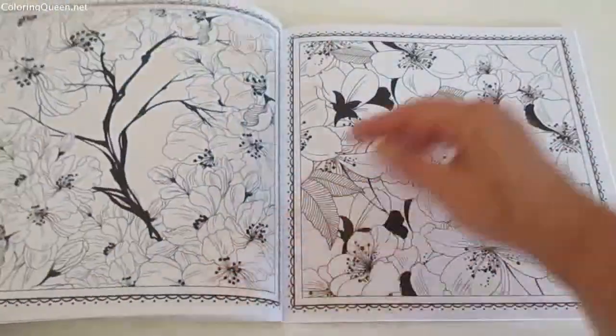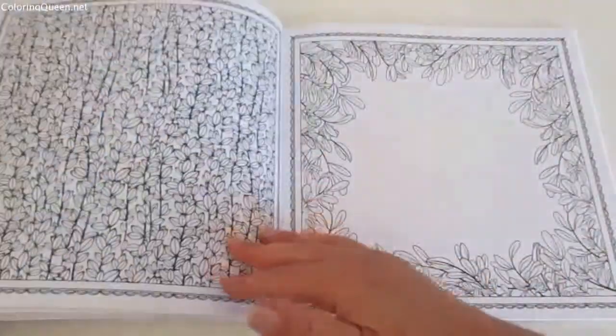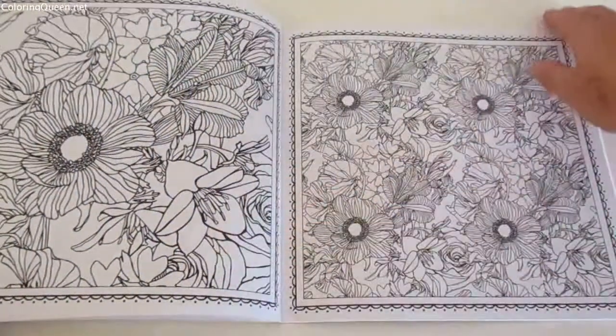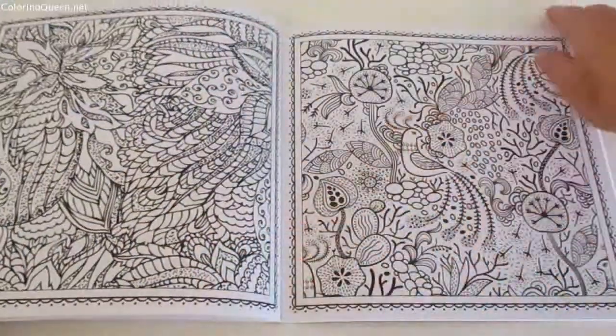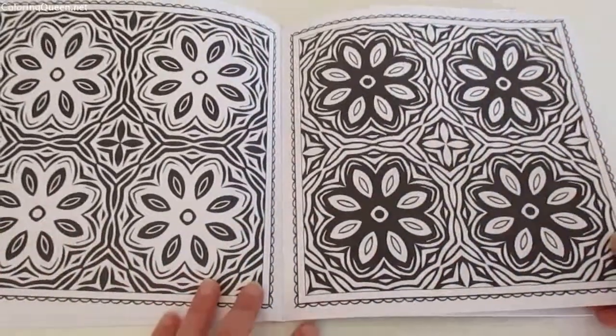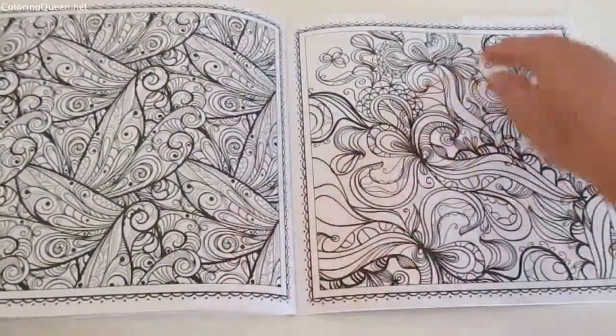On the other pages there's also some blank spaces, and I know some of the colorists think wow, it looks like the picture's not finished. But to me those blank spaces have been left there intentionally so that you can add maybe a quote, or you could frame it and put a picture in those blank spaces.